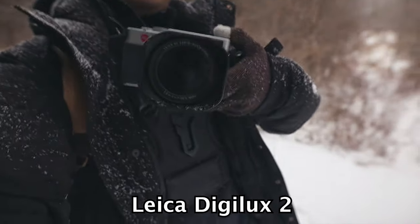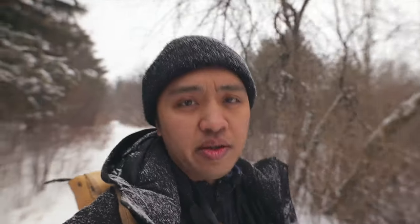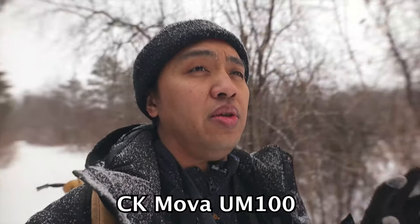A person just walked by and I had to stop vlogging — I'm still a little bit insecure with vlogging with people around. But today's video will be focused on a very old digital camera that I have, which is the Leica DigiLux 2, and I've also recently gotten a wireless lavalier mic, which you're hearing right now.